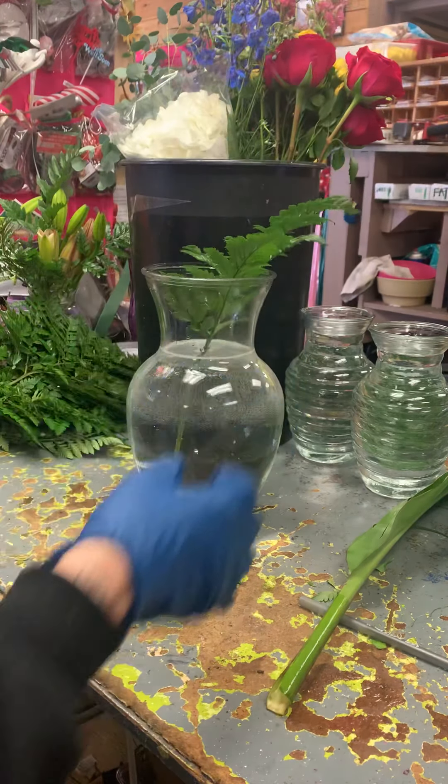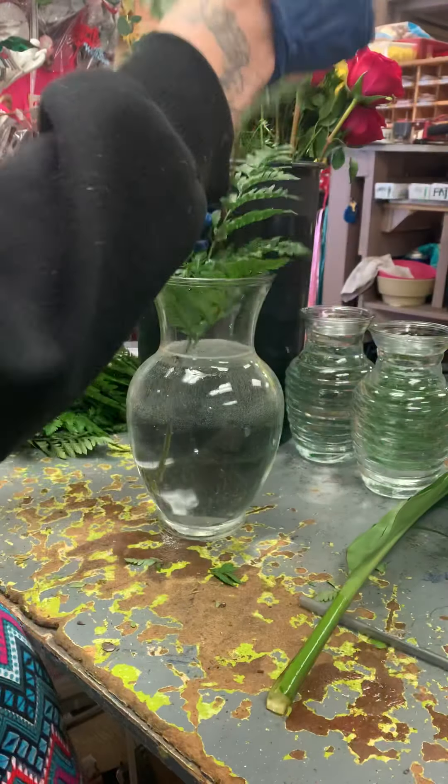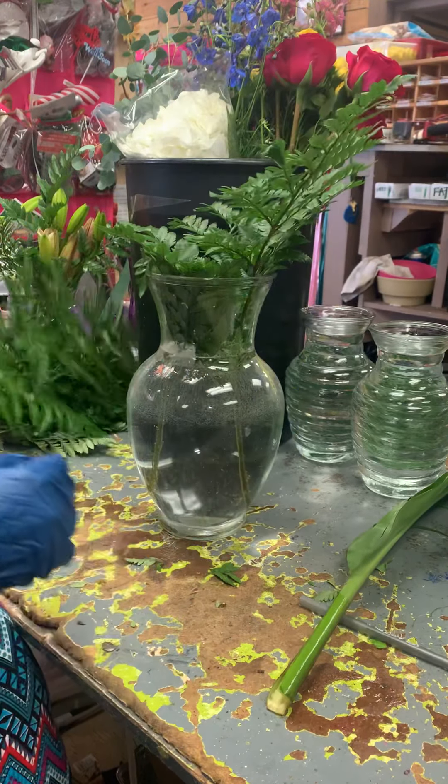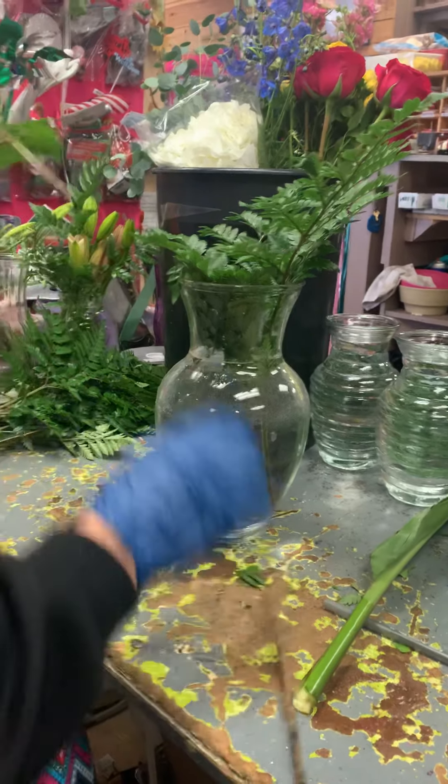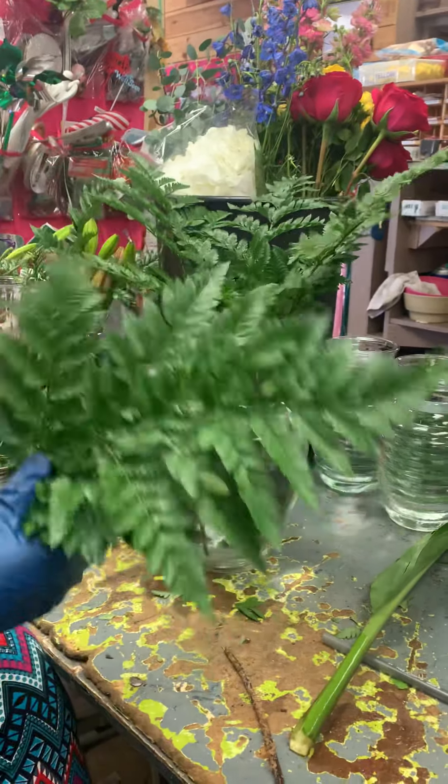All right guys, today we're gonna make a nice colorful sympathy arrangement for somebody. They wanted it bright and big, so we're gonna do that for them.